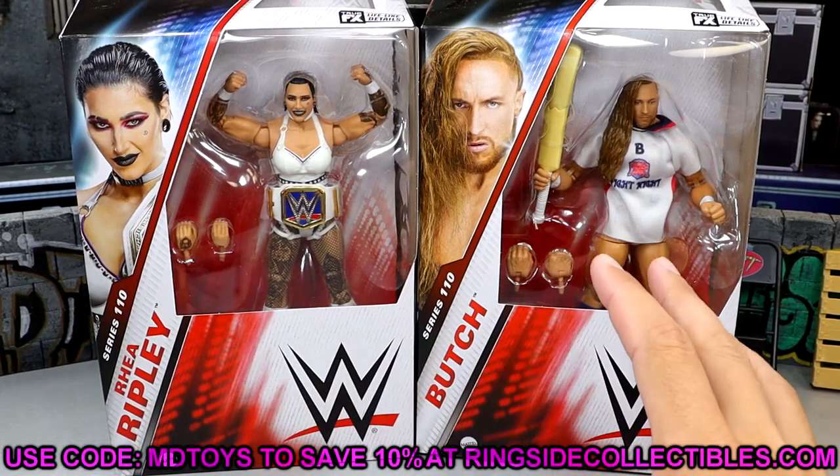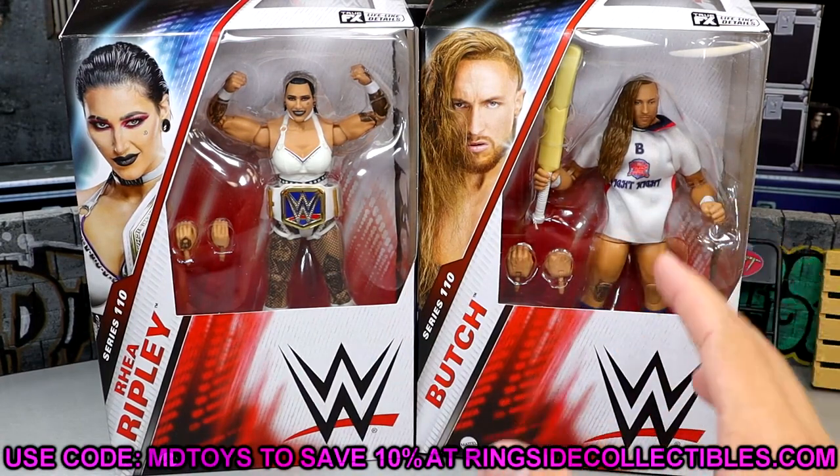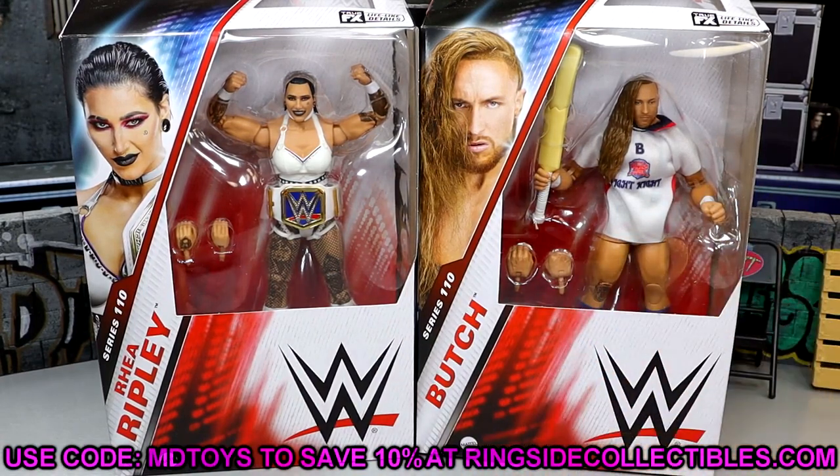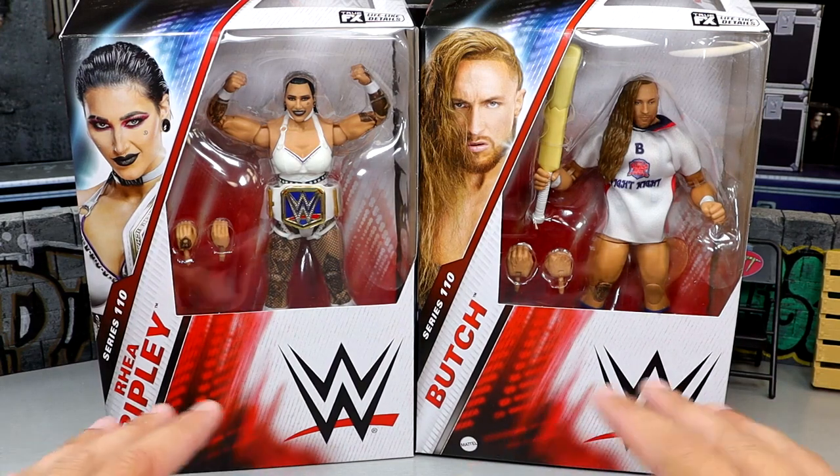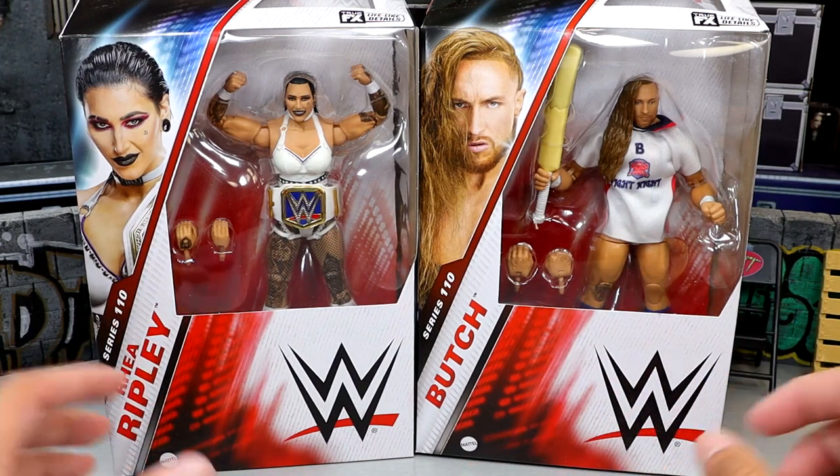Before we crack these open, if you guys want to grab these figures, you can do so over at Ringside Collectibles. Use promo code MDToys, save yourselves 10% over there. I'd greatly appreciate it. Head over to Ringside Collectibles, pick up any figures you like. But now let's crack these guys out of the packaging and find out what they're all about, and see how they fit into our WWE action figure collections.